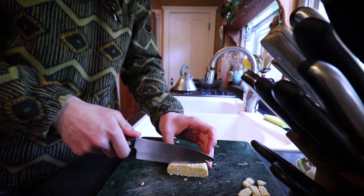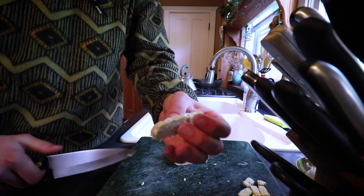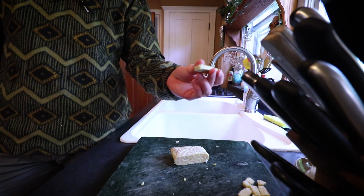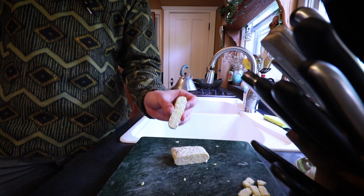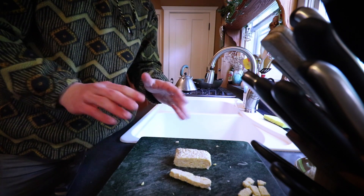But the way I really like to do it, and the way I'm going to do it in this video, is just cutting it on the short side into maybe a third of an inch slice, so it's going to look like this. I just find this is the best way to cook it — it's the usual way that pretty much everybody cuts it. So let's get on to the seasoning.